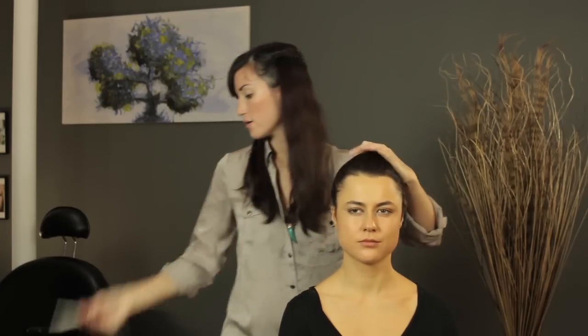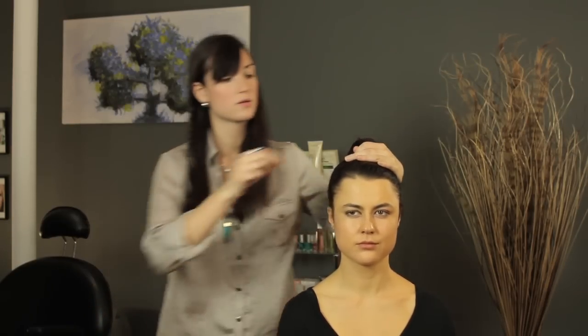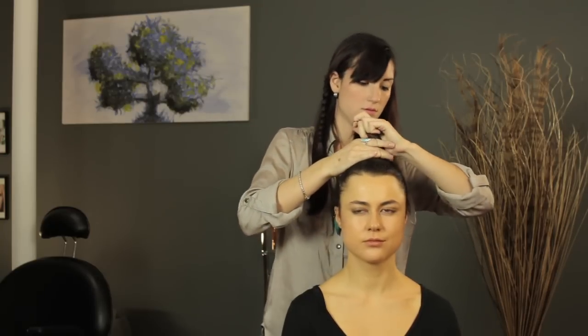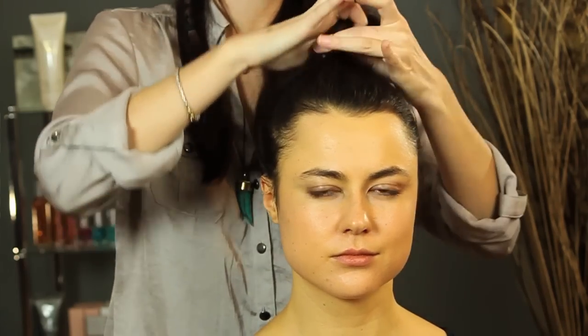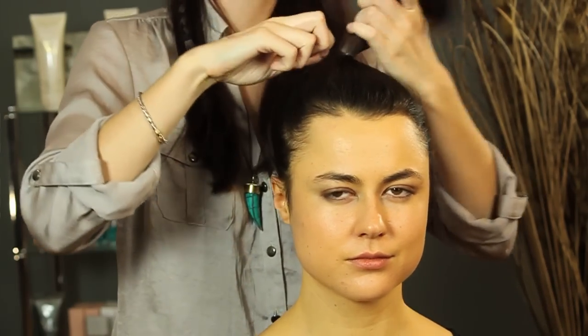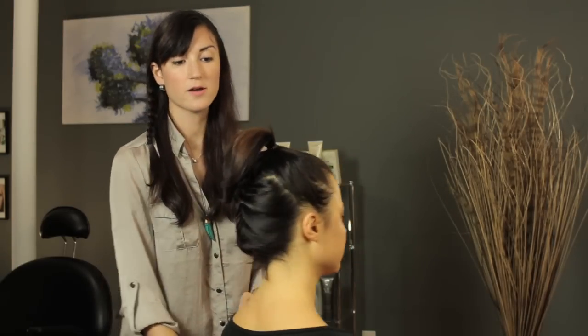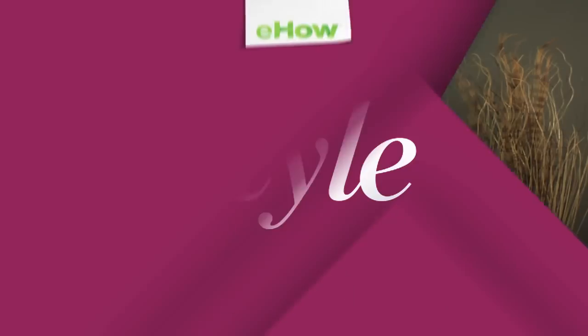Once you've collected all of your hair, take another little hair band and secure it off. Here's the final look — we just created a high ponytail for short hair. Have a good night.